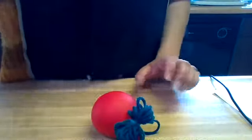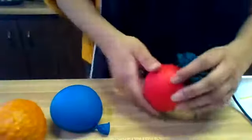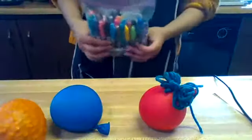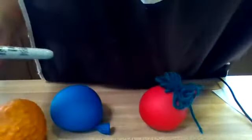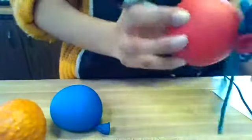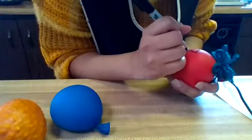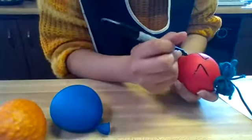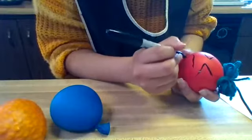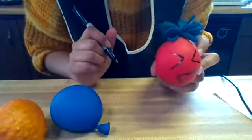Now we get to make the faces using a permanent marker — any color. I'm going to use black. For the flour balloon, this one is going to be excited — draw some eyes and then the mouth. This balloon is very exciting.